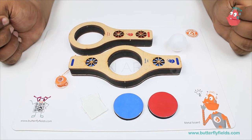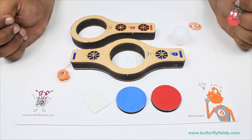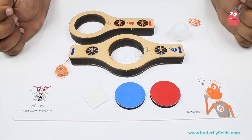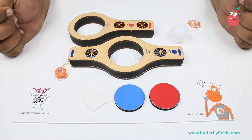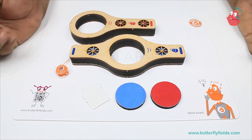Hello everyone, welcome to Butterfly Refills' YouTube channel and you are watching the Tinkle series. In this video we are going on a mission, and the mission is to keep Humpty floating. As you know, Humpty had a great fall, and now if he falls again it may be dangerous for him, so we have to keep our Humpty safe.